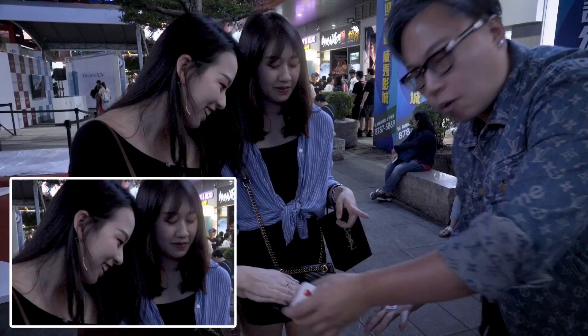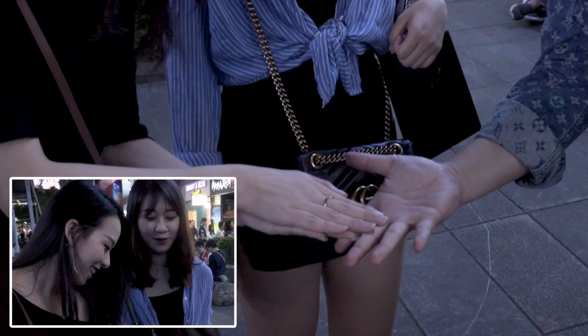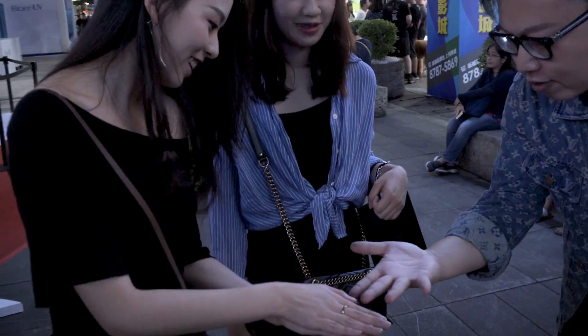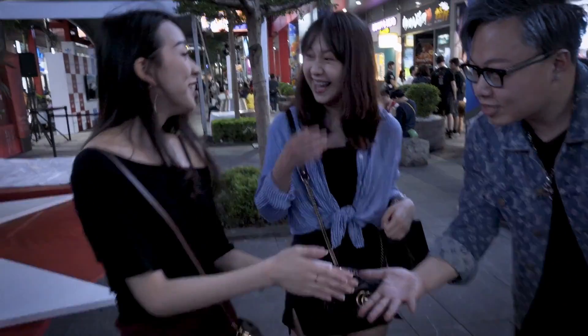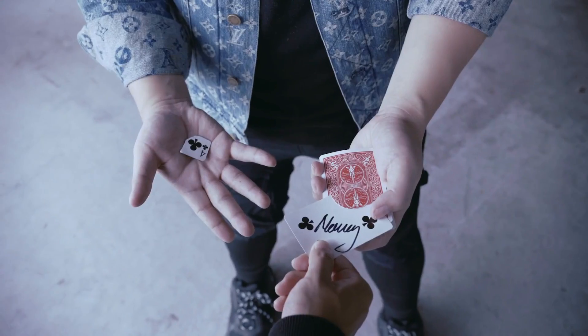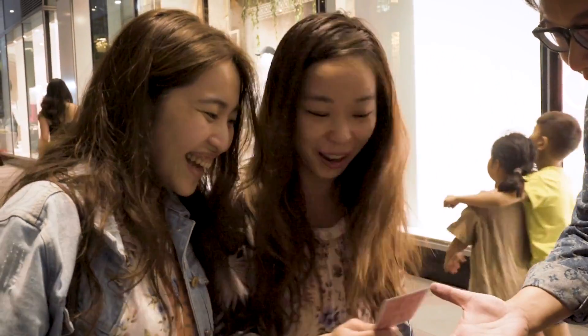You guys can see the corner, right? Don't blink your eyes. 3-2-1. You see that? It's almost gone from my hand — totally gone. Have a look inside your hand. Turn it over, show it to the camera. It comes right back.